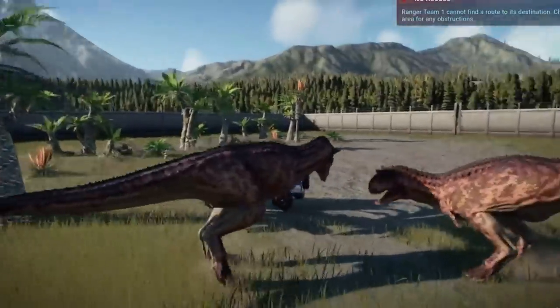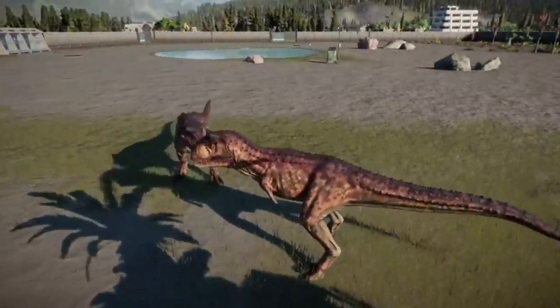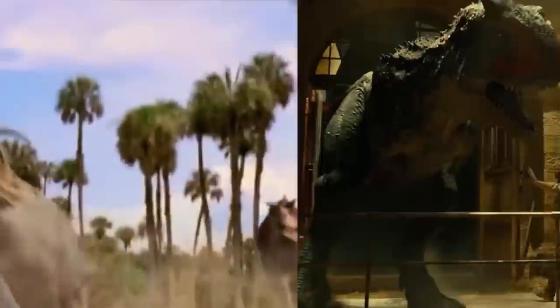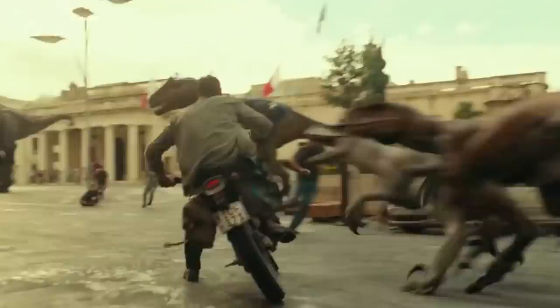In this way, two Carnotaurus could test each other's strength without any participant becoming fatally wounded. Carnotaurus has become quite famous, first appearing in Disney's Dinosaur, and more recently Jurassic World, although its size there is like a T-Rex, so it's greatly exaggerated.